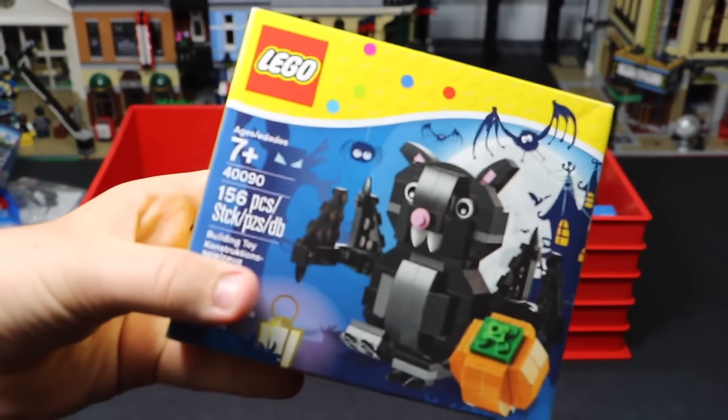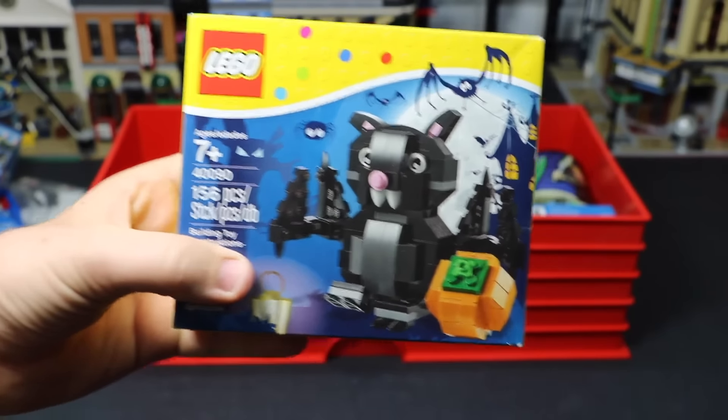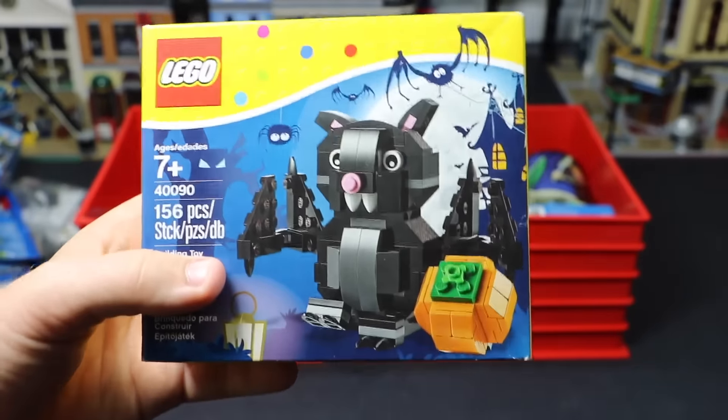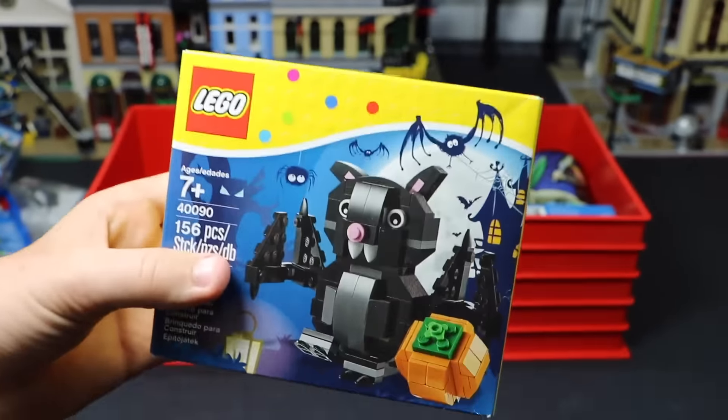Next up here is set number 40090 — this bat. I actually bought this bat from Entalk at Philly Brick Fest. She gave me a really awesome deal, so I got two of them. I built one of them and then I have this one sealed. I just want to keep it with all my parts because it's a pretty cool bat. I really like this set.